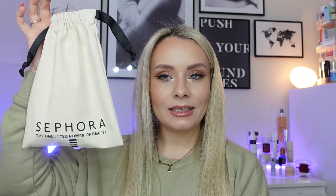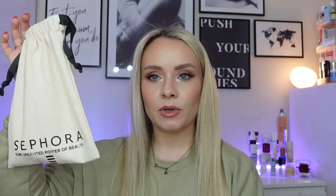Hi guys, welcome back to my YouTube channel and welcome back to another video. In today's video we're going to be unboxing the Sephora Beauty Box. This is my March picks and it's been ages since I've actually picked up one of these boxes.